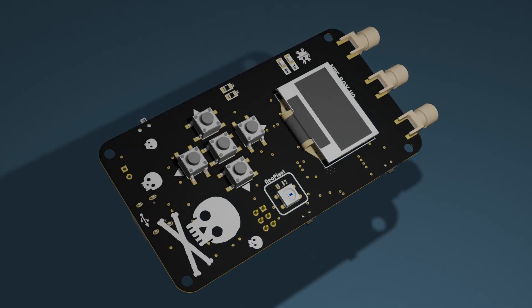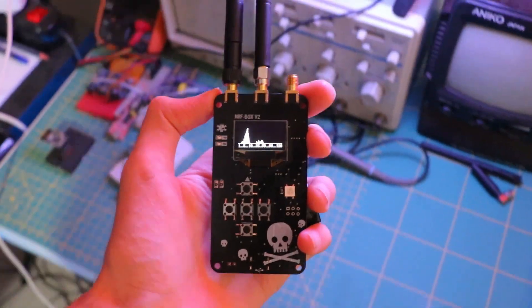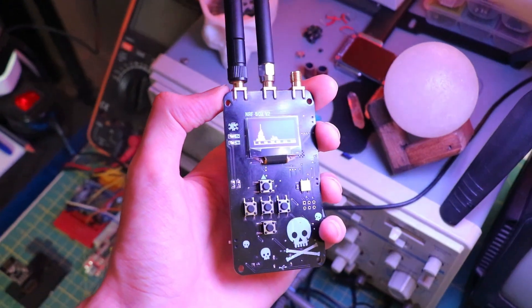So I designed a new version, the nrfbox v2. The new version looks great, but stick around while I walk you through its features.